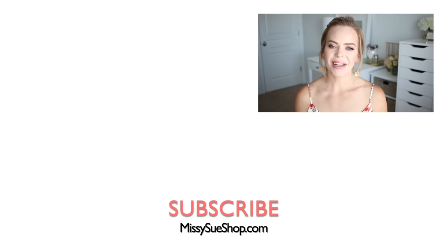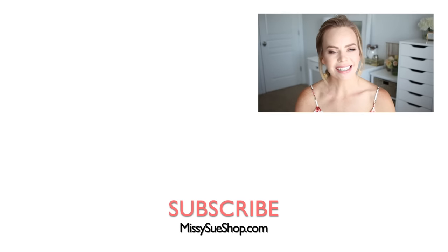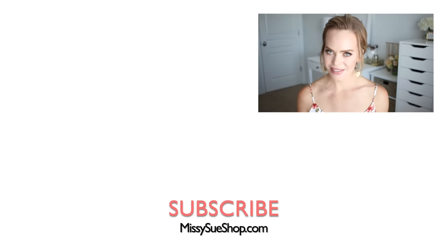That wraps up today's video. Let me know in the comments which of the three hairstyles was your favorite. I enjoyed doing all of them, but I think the second one challenged me the most, and the third one was probably the easiest since it was a little bit messy and not quite as intense. Make sure to like and subscribe, click that notification button so you never miss a future upload, and I will see you next time.